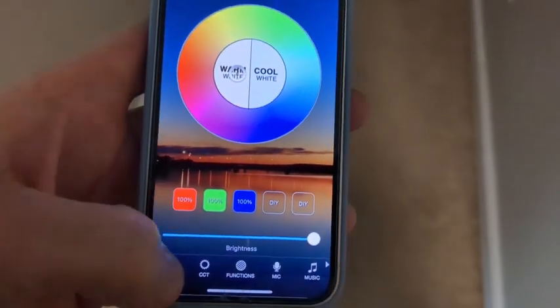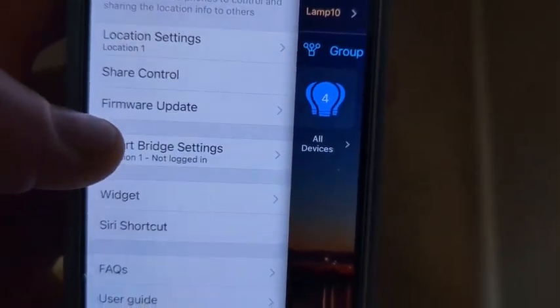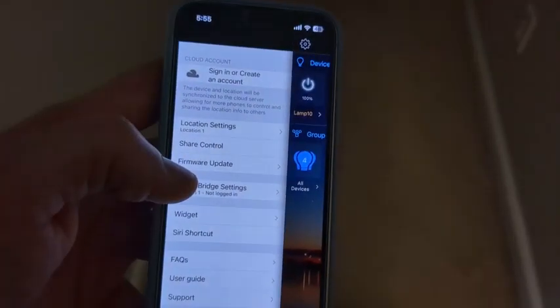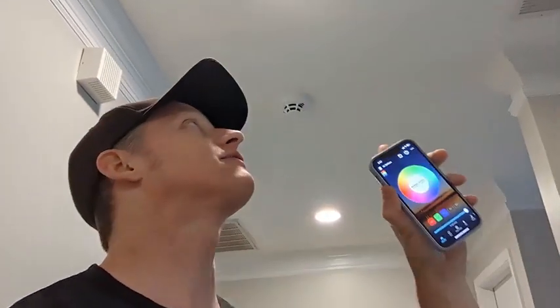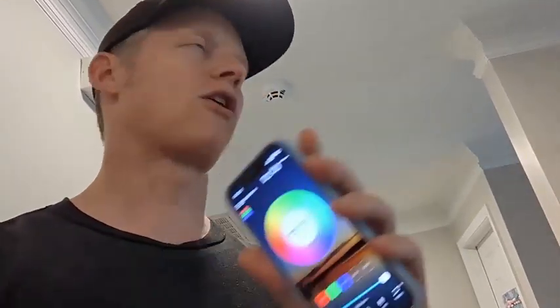There are a lot of custom features in the app, and it's very user-friendly. You can also come in here and add some share control options, so if you have a family you want to share access with, you can definitely do that. In summary, if you're looking for decorative, nice-looking can lights with a modern look, you're going to get that ease of install — super, super easy. The app is very user-friendly with more custom features than I could possibly imagine, covering all seasons throughout the year, alarms, and just a whole lot of fun features. Hopefully that answered any questions you might have, and we'll talk to you soon.